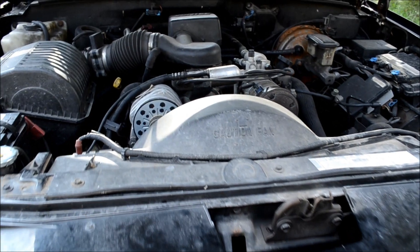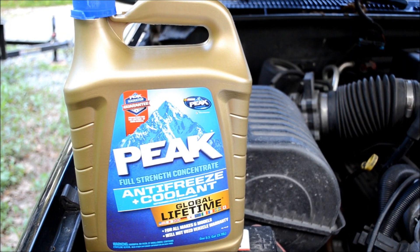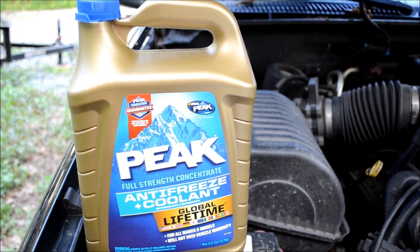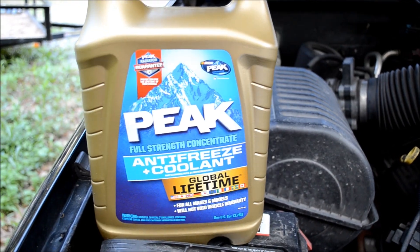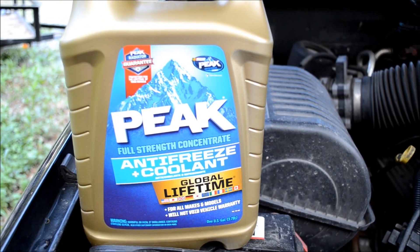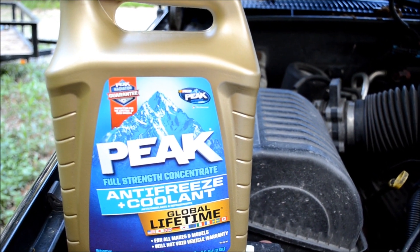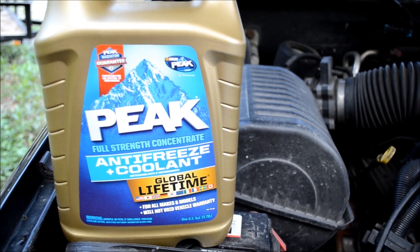If you have a General Motors vehicle and you want to switch the coolant from the OEM Dexcool, you need to find a coolant that is silicate free. I'd recommend getting the Peak Global Coolant because it's silicate and phosphate free. Although the Global Coolant is mixable with any type of coolant, you should do a full flush of the old coolant or Dexcool, just to make sure you're starting with a completely clean and fresh charge of coolant.